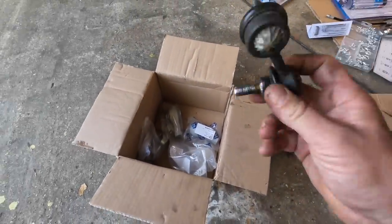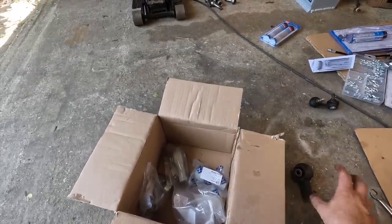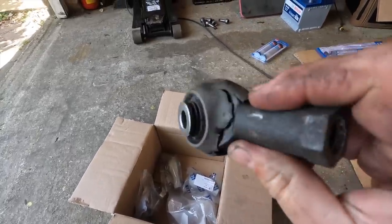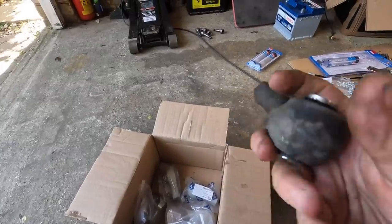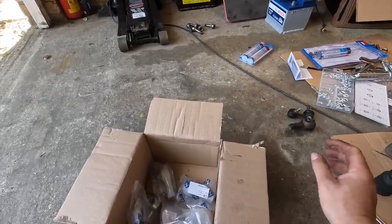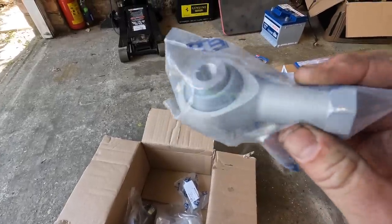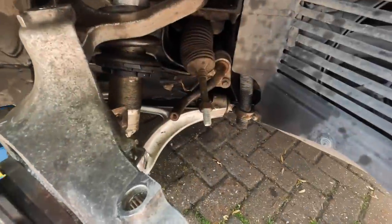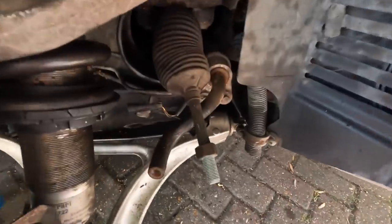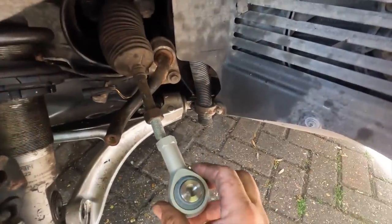Along with my replacement hub in the post this morning from Super Performance, we have a couple of other bits we're going to be replacing. I've got one drop link that looks and feels a little bit worn, so we're going to take no risk and replace that. The other ones are both my track rod ends — the rubber has perished and the bearing just feels a little bit notchy. We're going to upgrade those with some new ones. We've made sure that the lock nut is in the right place.